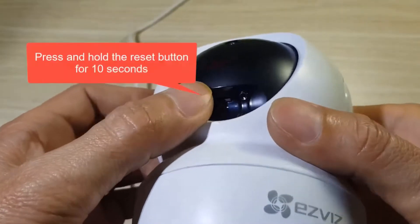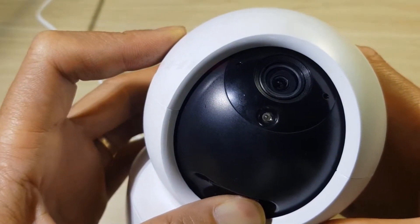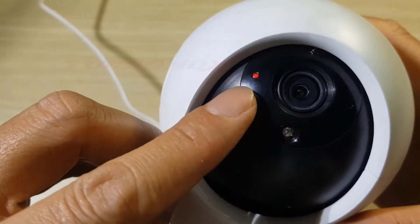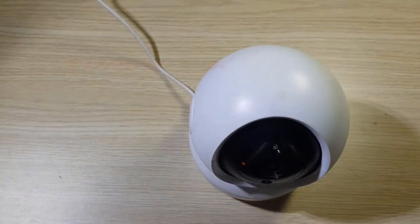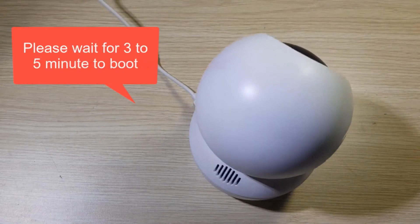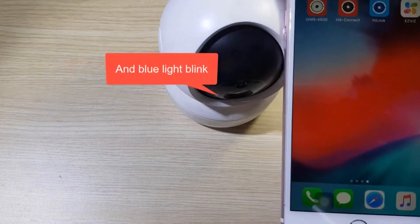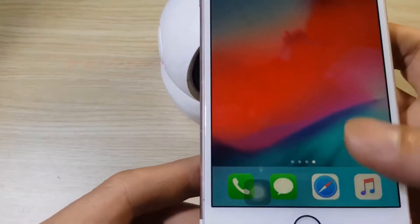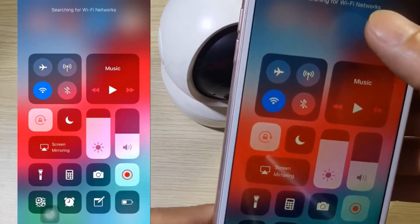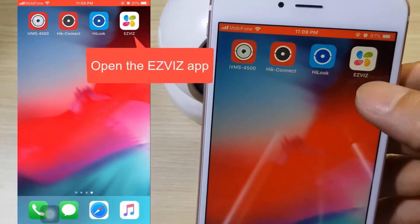Step 2: press and hold the reset button for 10 seconds. The red light is on. Please wait 3 to 5 minutes to boot until the blue light blinks. Step 3: connect your mobile to Wi-Fi and open the EasyViz app.